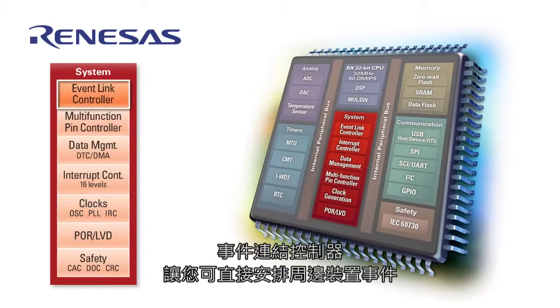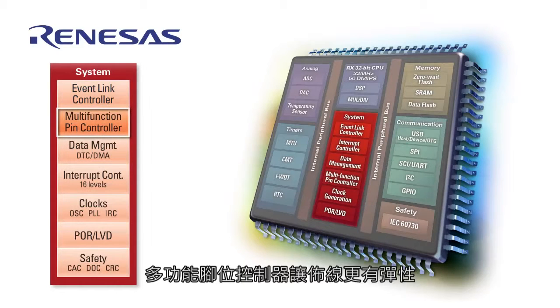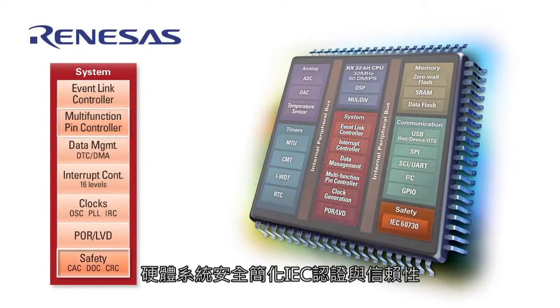The Event Link Controller allows you to route events from one peripheral to another directly in hardware, independently from the CPU, which results in reduced code size and CPU load. Additionally, a multi-pin controller allows more flexibility in board layout, and hardware-assisted safety features simplify IEC compliance and reliability.